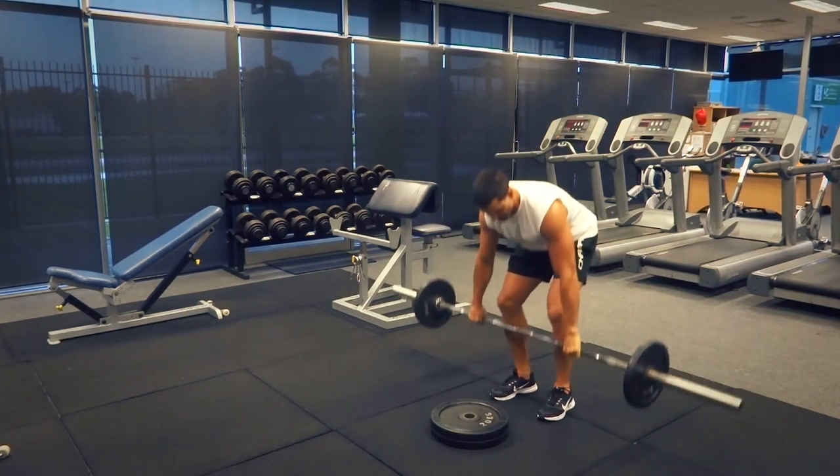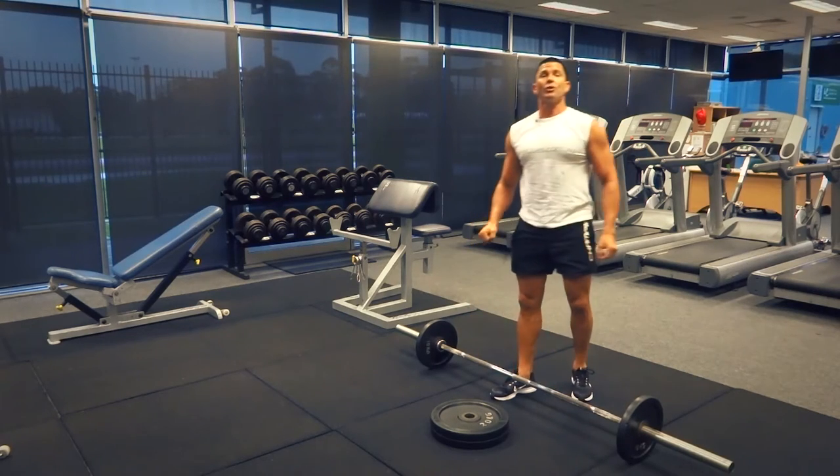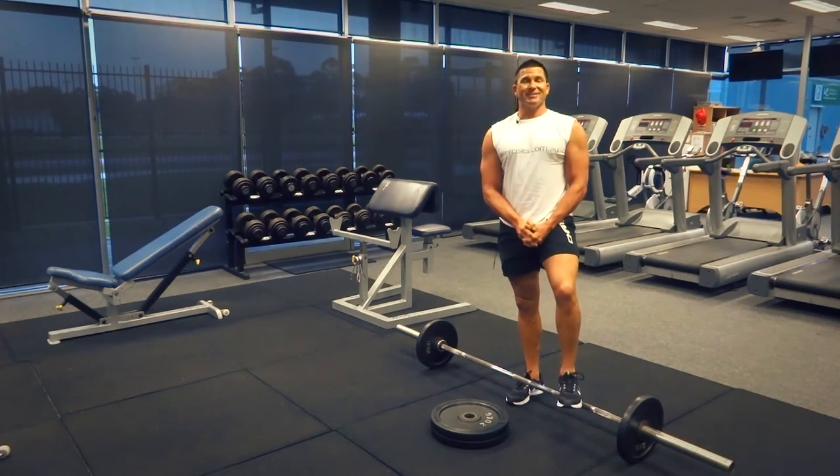That's our barbell calf raises for today. Search exercises.com.au for more great exercises and videos, and we'll see you next time.